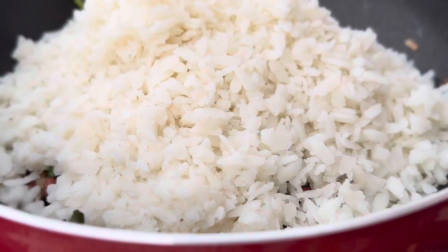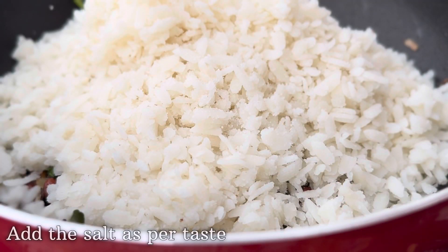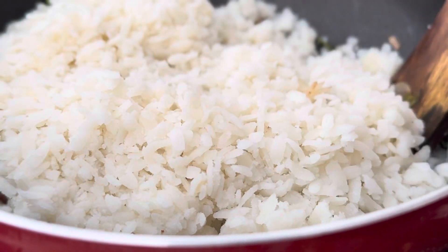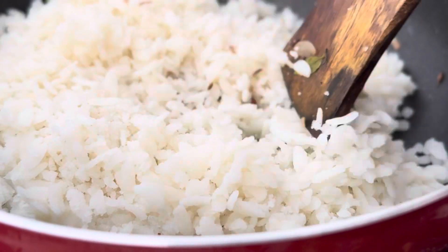Once you've added all of the poha, you can then add salt as per taste. After that, let's gently mix all of these ingredients and combine them together.